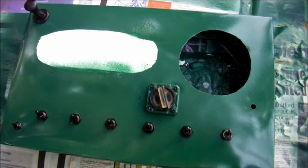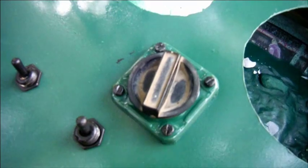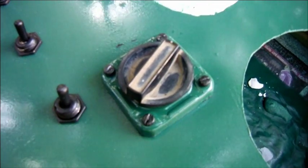Switchgear. This circular switch is actually from a dead multimeter, and its surround is the front from a stepper motor I removed from a dead printer.